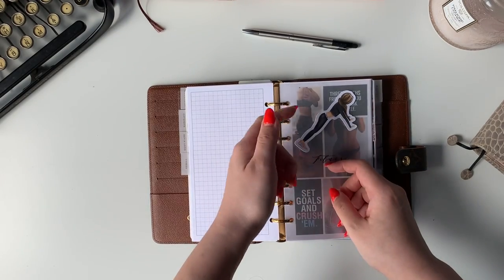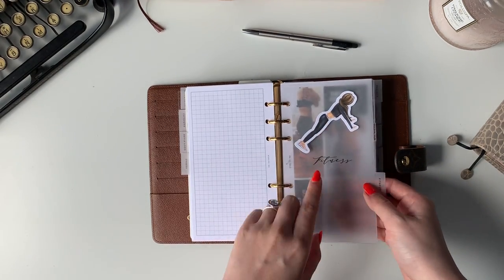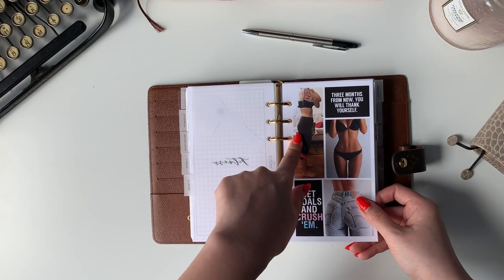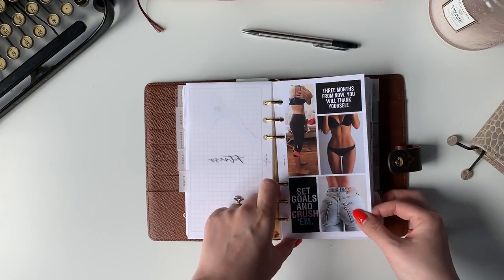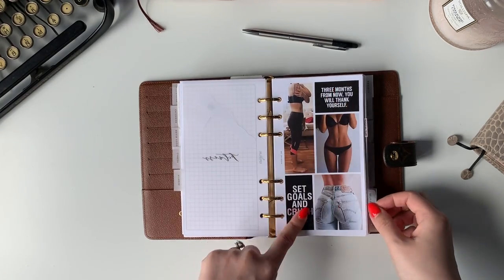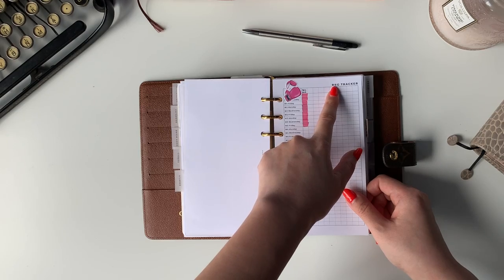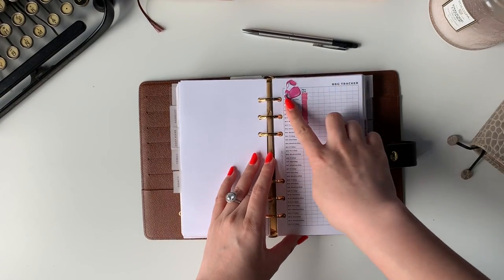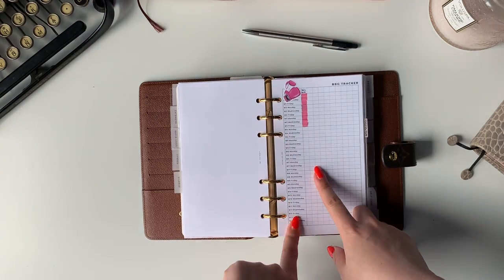Next is the fitness section. This is a Bunny Plans die-cut on a removable adhesive dot on the acetate paper. I made an inspiration board — this is me a couple days before my wedding, which is really inspirational because that was me and I can remind myself I can do that again. I'm doing the BBG program — the Bikini Body Guide by Kayla Itsines. It's a three-day-a-week program, Monday, Wednesday, Friday, and it's a 12-week program. I wrote it all out so I can track it. On top I'll write when I started and just highlight the workouts I did.